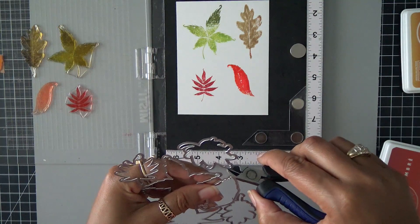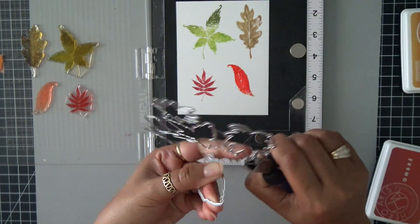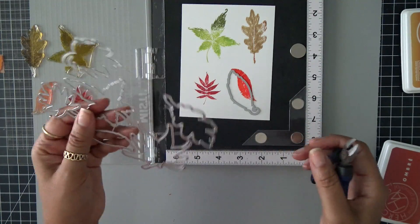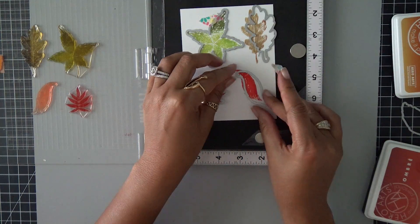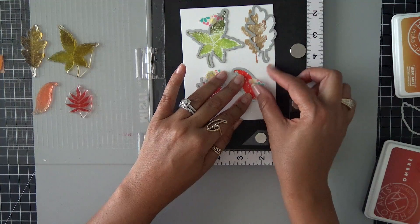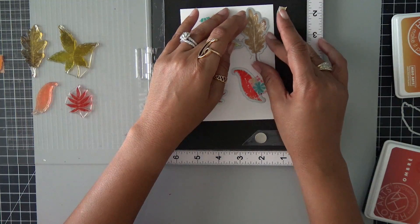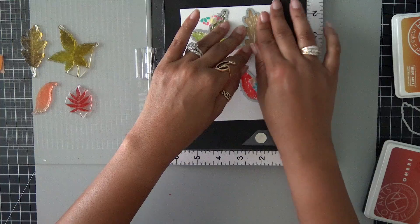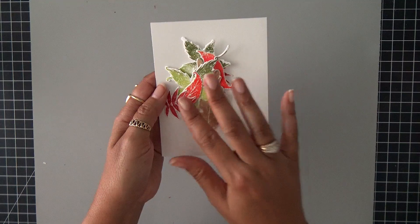Now what's so beautiful about this stamp set is you can fussy cut these out if you don't have the dies, because they're really easy images to cut out. But I ended up purchasing the dies this time, just to make that a little bit easier for myself. Now since I have all of the dies cut apart, I can go ahead and I always use a little bit of washi tape just to hold my dies in place. Sometimes they like to shift around and I don't want to ruin these beautiful leaves. So now since I have everything with the coordinating die around it, I'm going to go ahead and run this through my die cut machine.